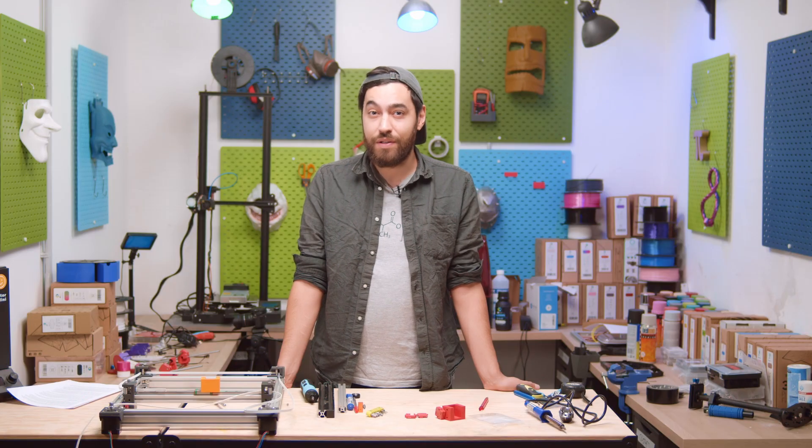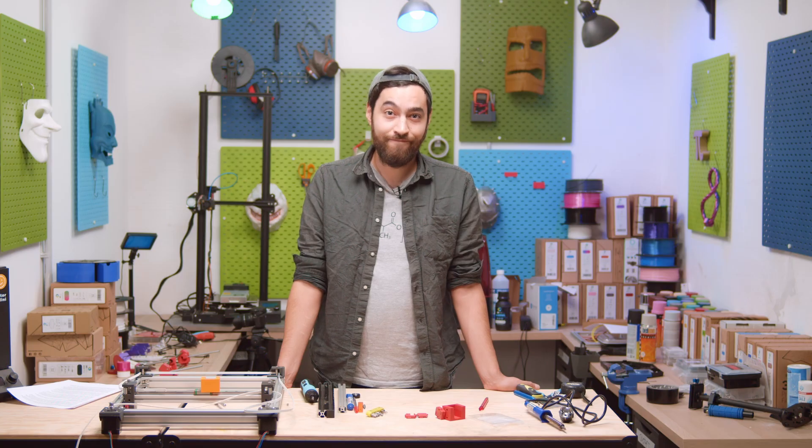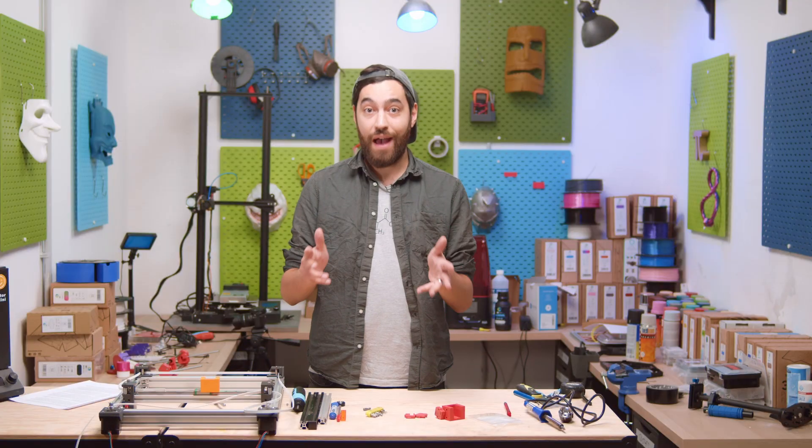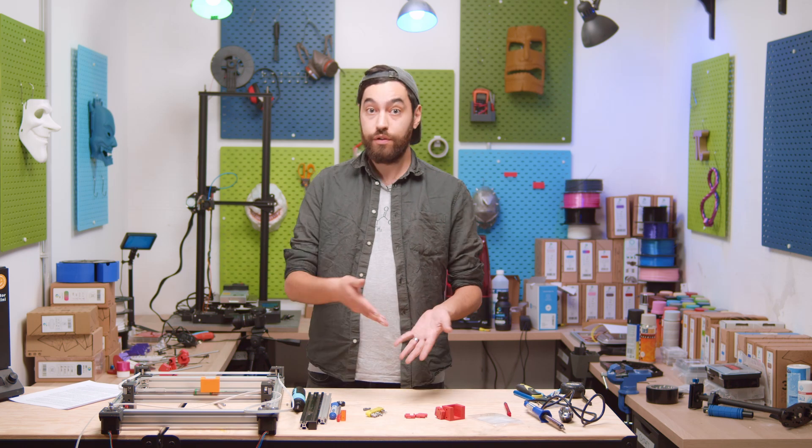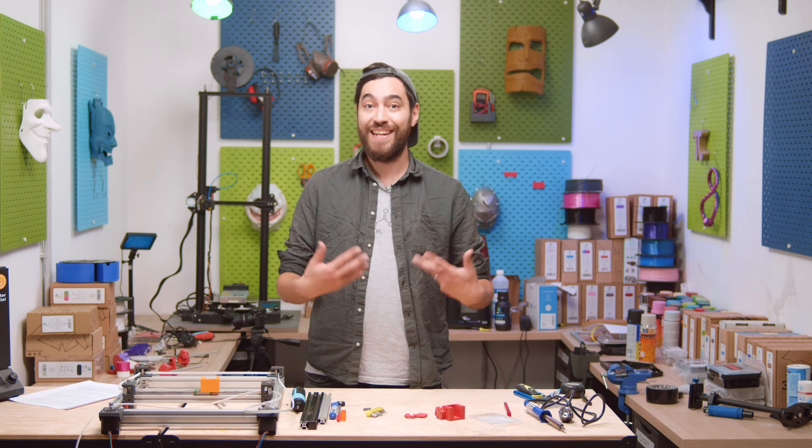So you're looking through the list of available printers, but none really catch your eye. You want something very specific, but something that won't break the bank. You reach the end of the list — disheartened, disappointed. But wait, you have a 3D printer and basic CAD skills. Why don't you just design and build your own printer? Well, you can, and you can do this on a shoestring budget and customize it any way you like.